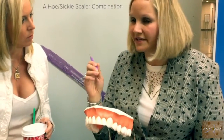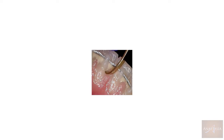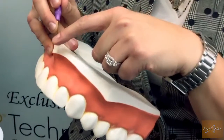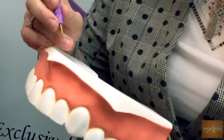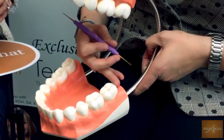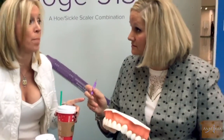These XP instruments really grab a hold of stain and they grab a hold of that real fine tartar that sometimes you can't get a hold of with a regular stainless steel instrument. I wanted the inside edge of the instrument to have the sharp cutting edge. The outside of the instrument is smooth but the inside has the cutting edge. So you can even bring it back here to the distal, the second molar, and really work on this area without worrying about damaging the tissue that's along the cervical margin.